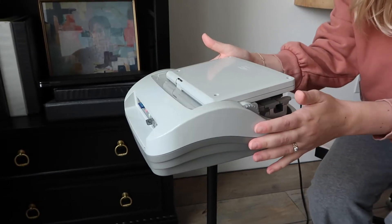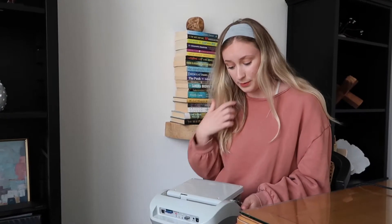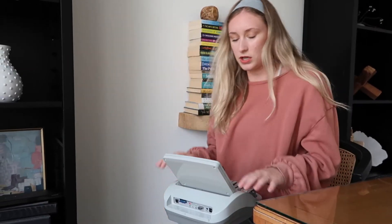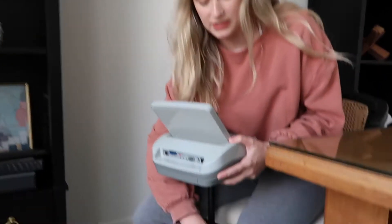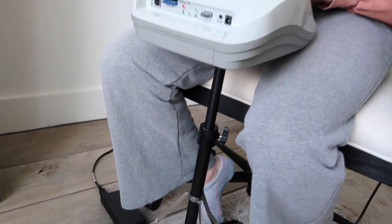Now you can turn it any which way you need depending on how you're sitting. Of course you're in a different chair every time you go into a depo. You pretty much want the machine level with your elbows — you don't want your arms too high or too low, as relaxed as possible. So I'll go back to this lever, bring it down to a comfortable height for me, and that's it — the machine is ready to be written on.